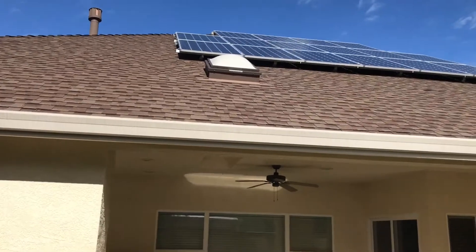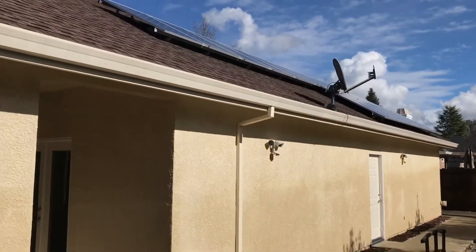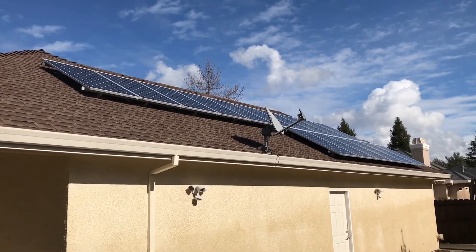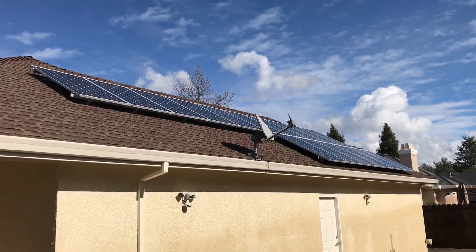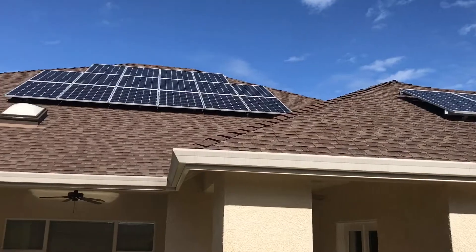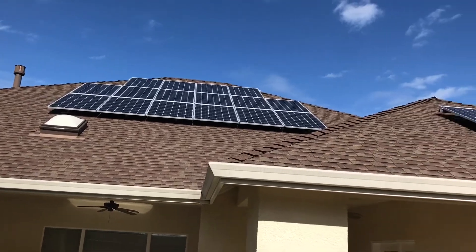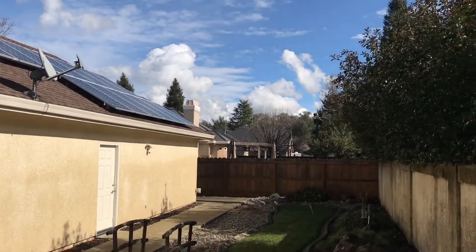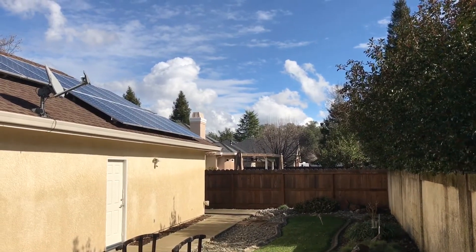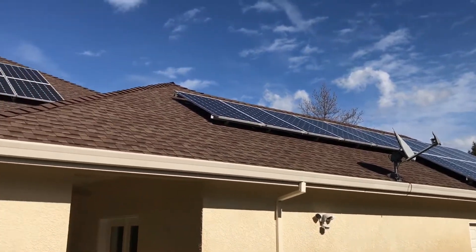We've got 16 panels right there, and then another nice section over here. Up until this point they were running zero utility bill, and now that they have the electric car, we're interested to see how much extra power it's going to use and what the offset is going to be. This was a nice system and has really done well, with minimal shading except in the winter. And actually two houses down is the parents' house that I put solar on last year — the one I did the drone video on, where you can see an aerial of both systems side by side.